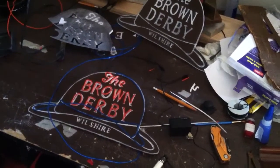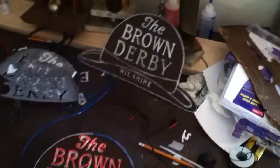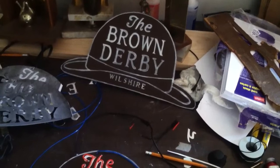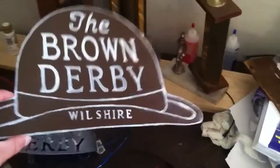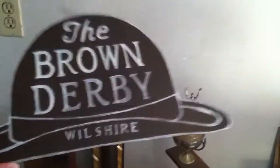Hey everybody, John here again. I just want to show you a project that I've been working on. I've been getting into recreating old neon signs. I've been into signage, especially Los Angeles signage, for a long time now, and I thought I'd try my hand at making my own.